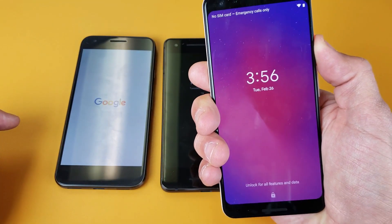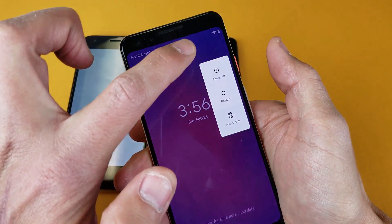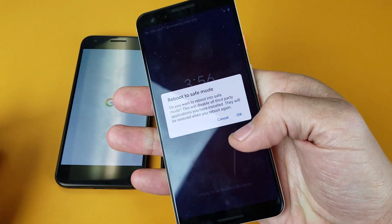It doesn't matter which Pixel you have. Here's a Google Pixel 3. I'll go ahead and press and hold the power button. There's power off — I'll press and hold that. And the same thing here, I'll go ahead and OK that.